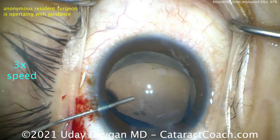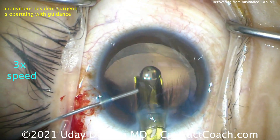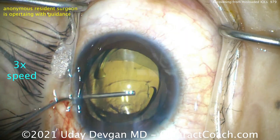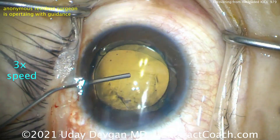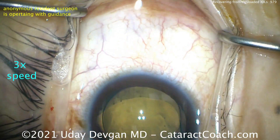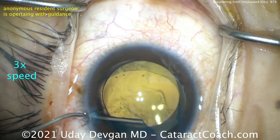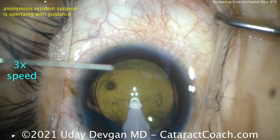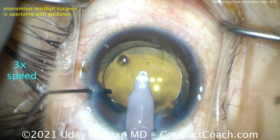Making sure we put this in nice and slowly — here comes the lens. Delivering it and opening the haptics. We don't want to rotate the lens much — keep it right there. And there we have a nice overlap. You can see there nasally, the top part of the screen — that looks fantastic.